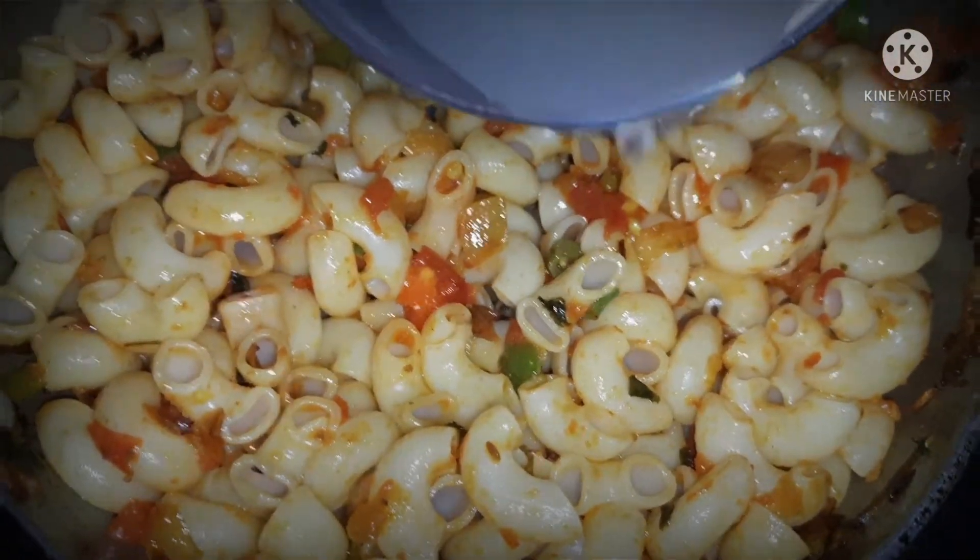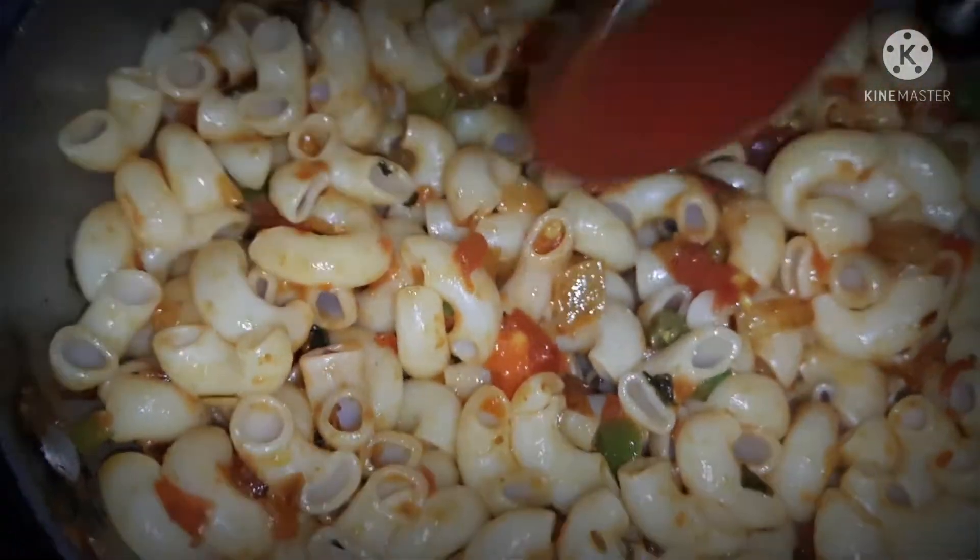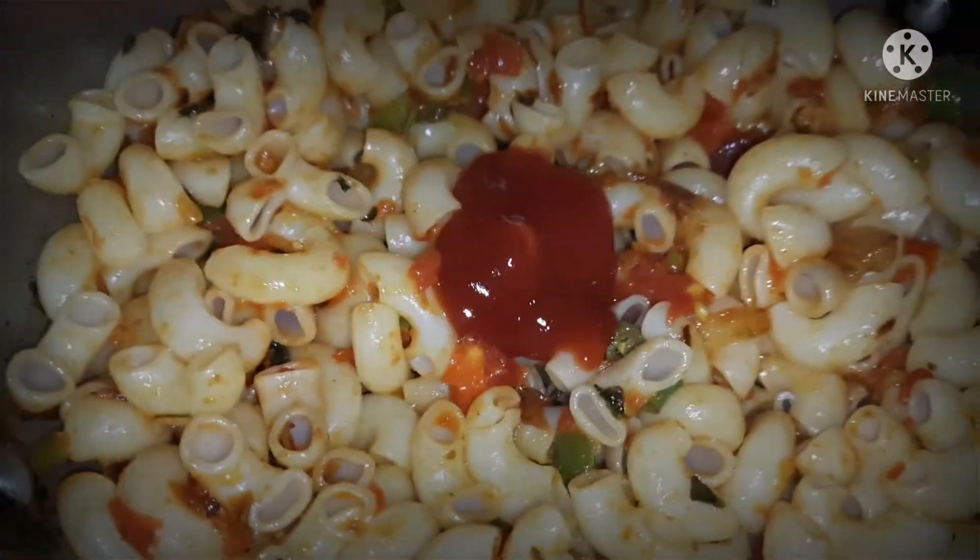Let's add some of the water that we saved from boiling the macaroni. And now we will also add tomato ketchup.